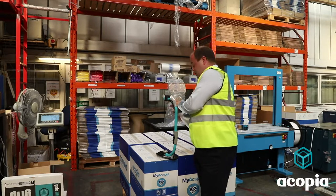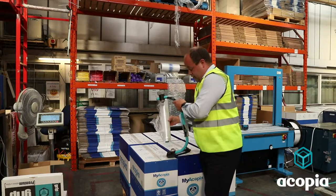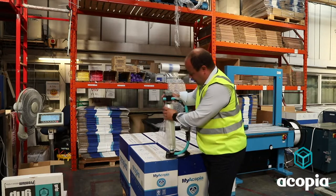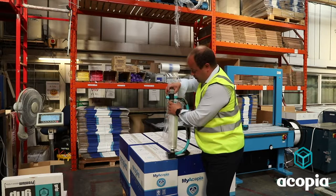The film, essentially, is sticky on the inside and not on the outside, so it creates a bond to itself and not to the pallet next to it when it's in the racking or on the lorry.